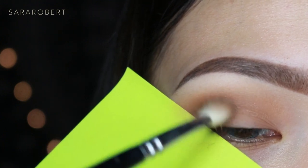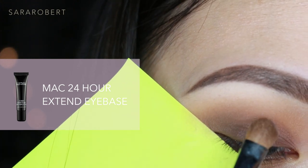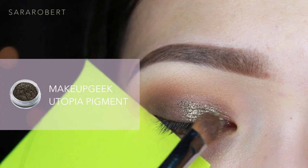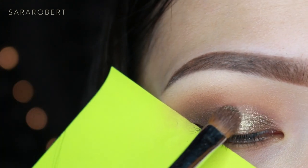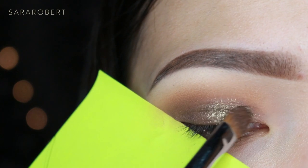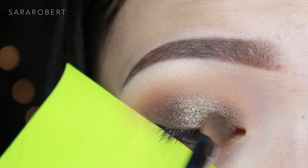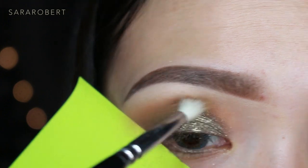Before I apply the pigment on the lid, I prime with MAC 24-hour Extend Eye Base to make the pigment stick and not go anywhere. Now I'm putting the Utopia pigment carefully on my lid, slowly building up the pigment, and blending the edges with the Zoeva 224 brush.